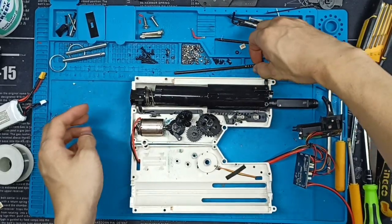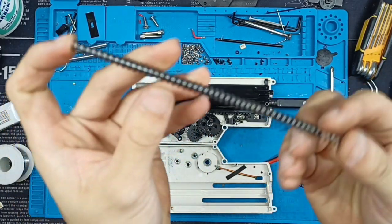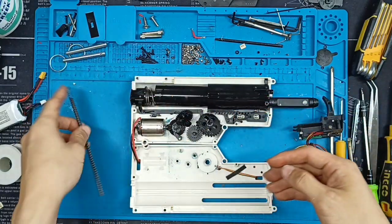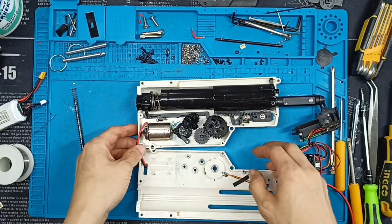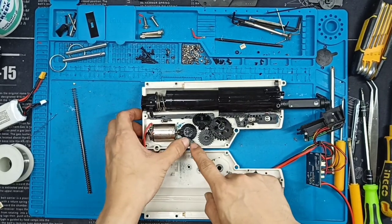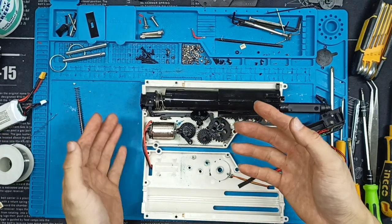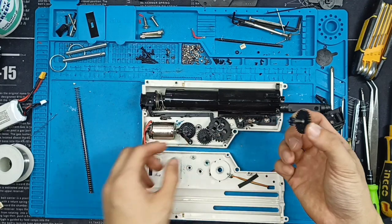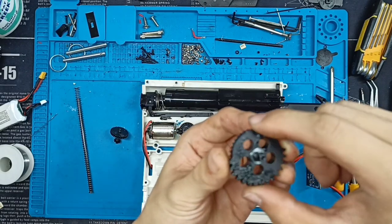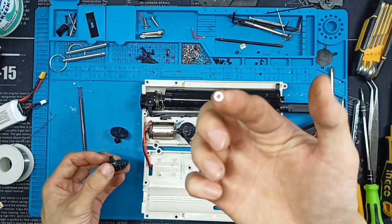You will not be able to take this part of the shell off completely because the wiring is in the way — that is okay. You can see the bridge, the pusher, return spring, and the guide. This is responsible for keeping the bolt in the forward position and also loading the darts into the chamber. This is how the inside of the gearbox looks: you have your gear set of four gears, the motor, the anti-reversal latch, the barrel gear, and what is called a sector gear. There are also shims — the silver-colored things. Don't lose them, and there are also smaller shims on this side.